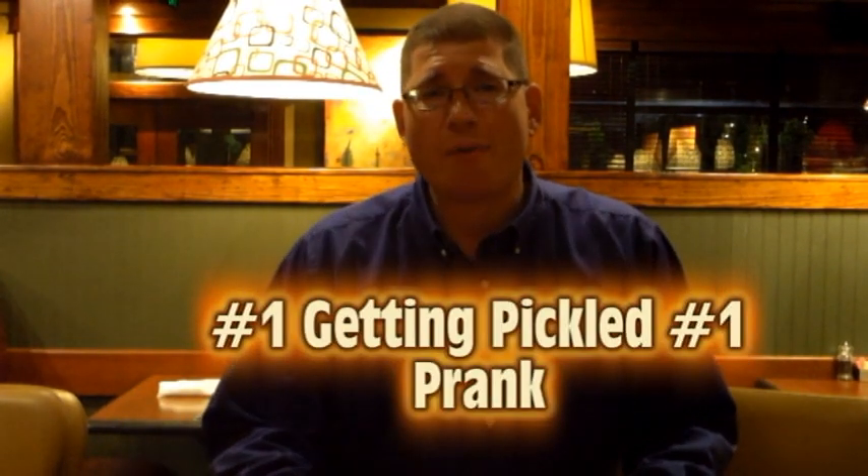Okay, for this prank we're gonna start out with my all time favorite restaurant prank. It's called getting pickled. What you need is a couple pickles — you want to dry them off and then watch this video. You have to be very delicate, very stealth, very ninja-like. I love it. It's my favorite prank of all my restaurant pranks.